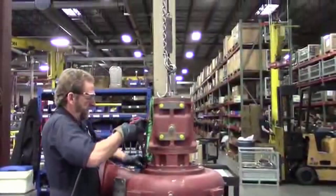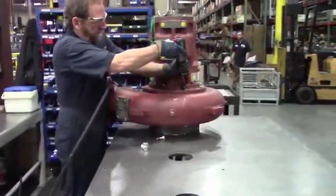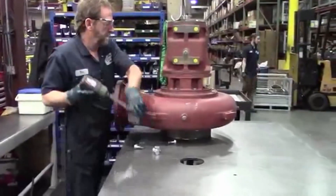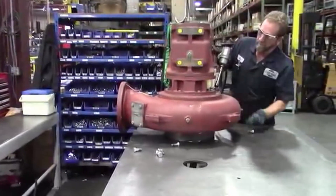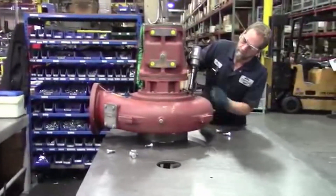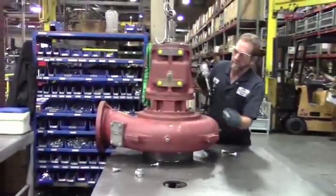This is a 6NNT cutter pump. Kenny's taking the pump out of the volute right now. Then we're going to take the impeller lock screw out, take the impeller off, and then show you how to properly replace the seal and reinstall the impeller.